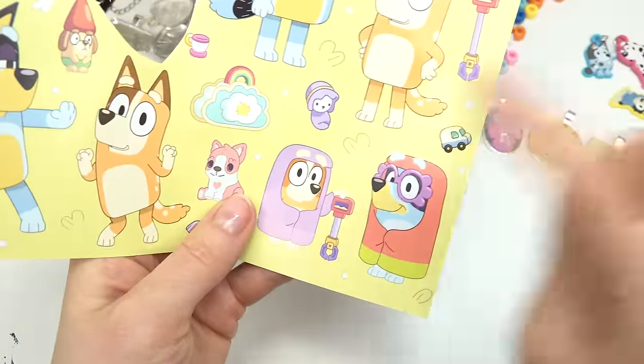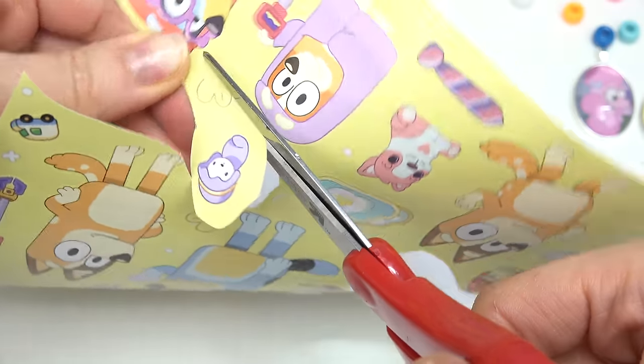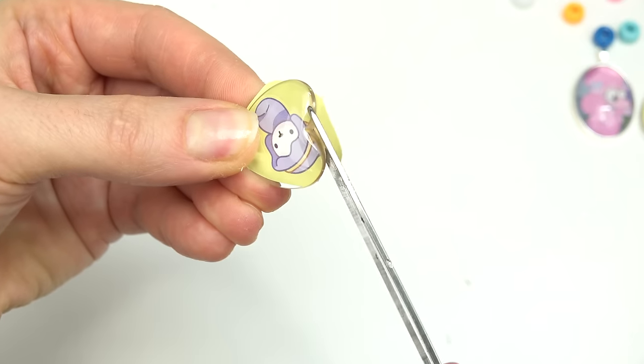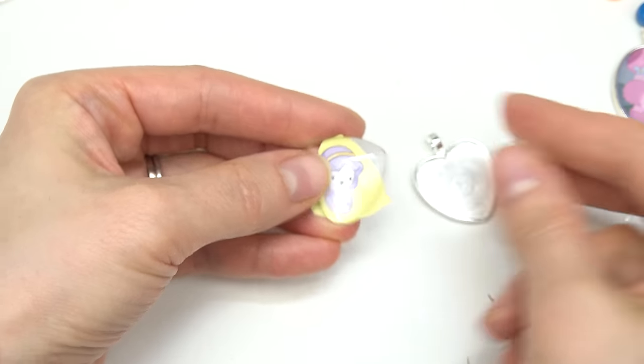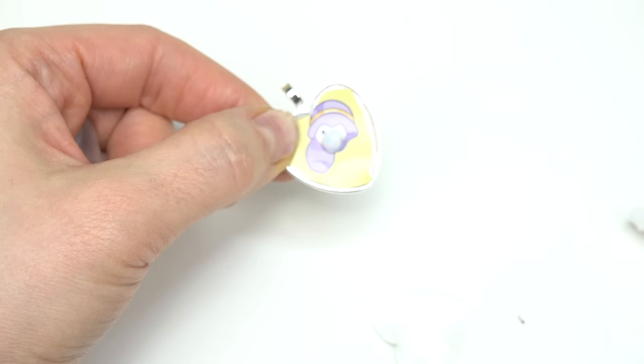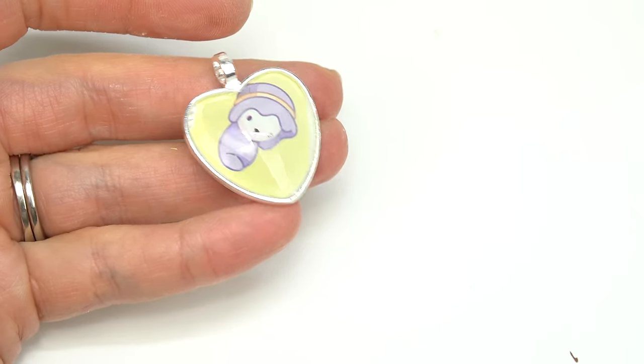Oh look at these grannies — the baby! This one deserves a little heart. Let's go ahead and cut it out. I think I cut it out way too small, but let's make it into a heart shape and see if it'll fit. The baby is in the heart! A little dollop of glue and we're almost done. We made the baby pendant!